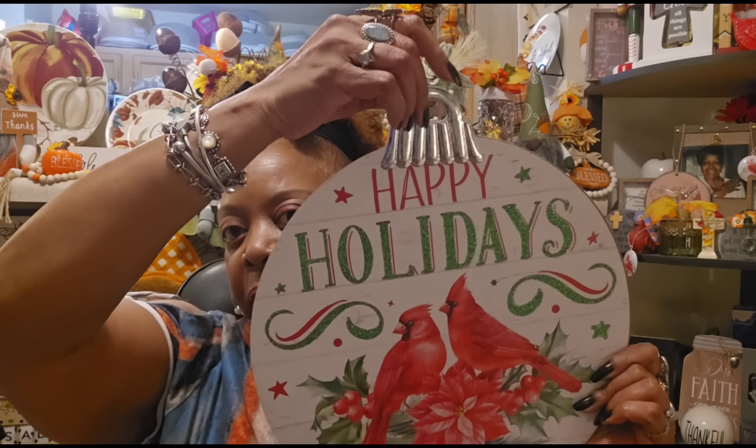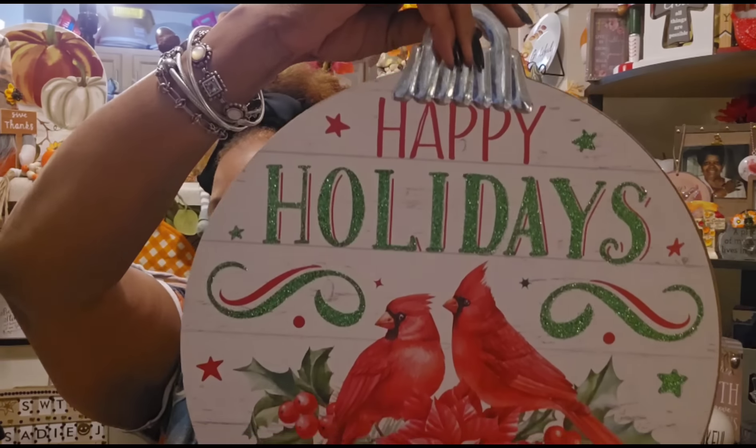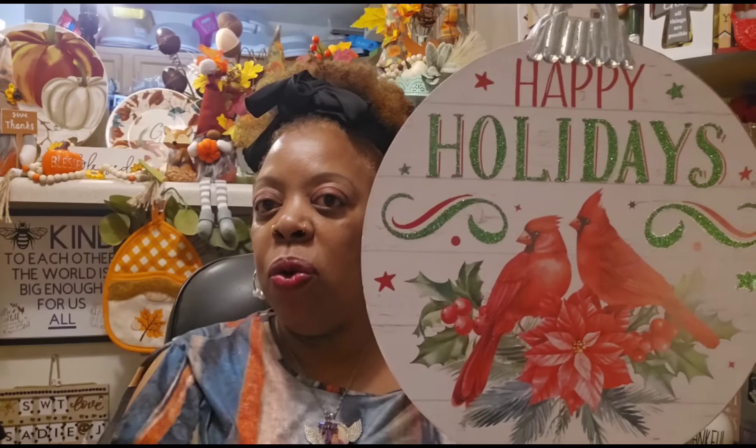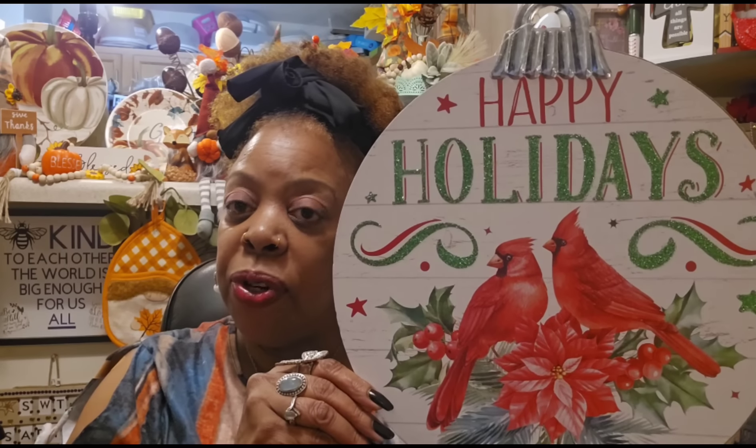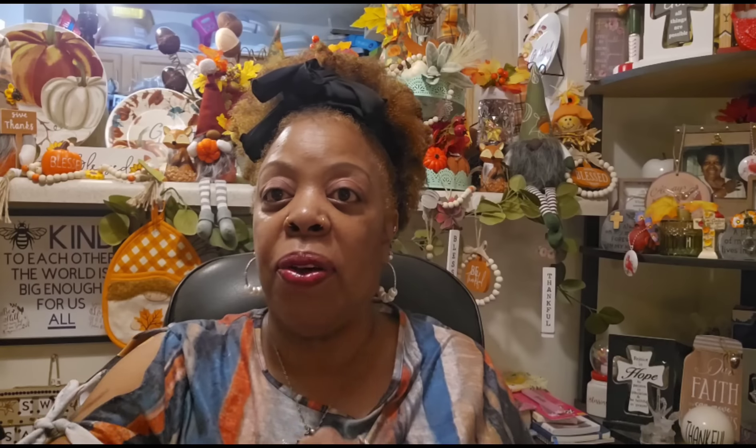I showed you guys this in a previous walkthrough — this is a giant ornament decor piece that just says Happy Holidays. It has my red birds on it. Look at the size of this thing — it looks like an ornament with the little tin up top, and it's pressboard. This is going to go right up on my wall. I'll have to spray it because of all the glitter. They had a blue one too that I'm on the fence about — I may end up going back for it.